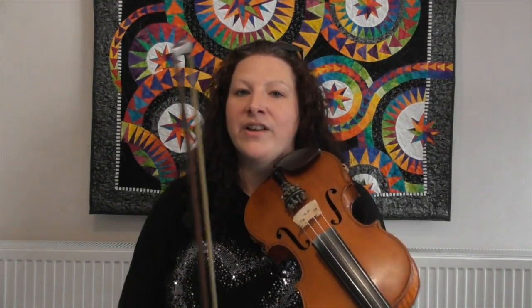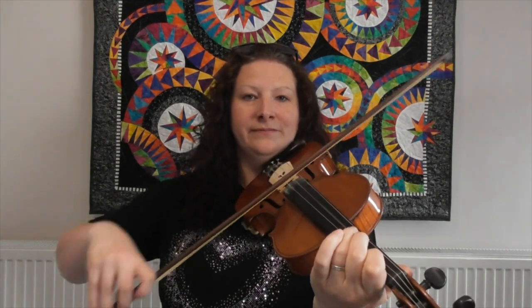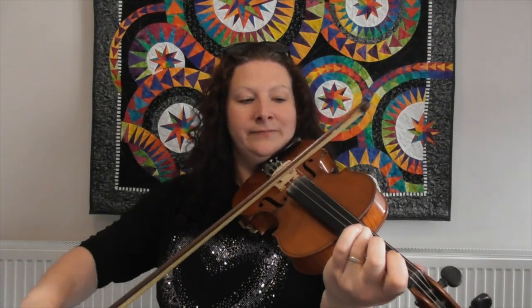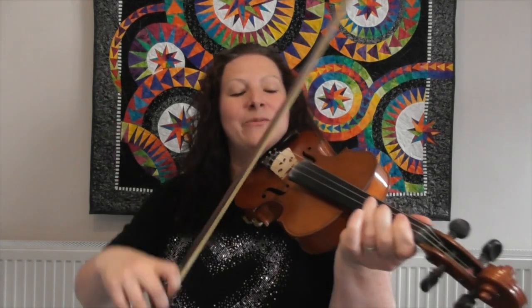Now the next bit we're going to do a slur. A slur is when we do more than one note in one bow. We're going to do the next two notes, which is three and one on the D string, in one bow. We just take our finger off but keep our bow going. So let's put that together — open D to start. Now to be fair, that's most of the tune learned because this bit comes back time and time again. So if you can master this bit, you're doing really well.